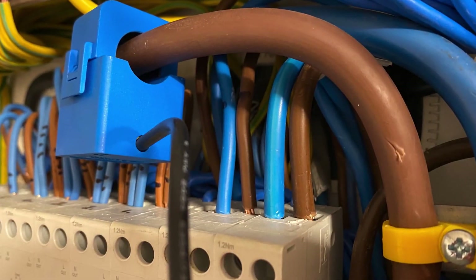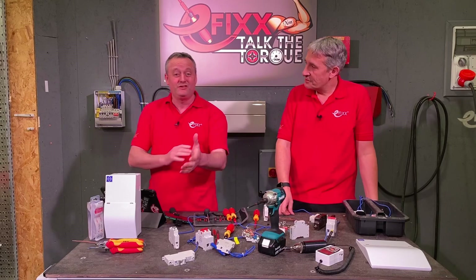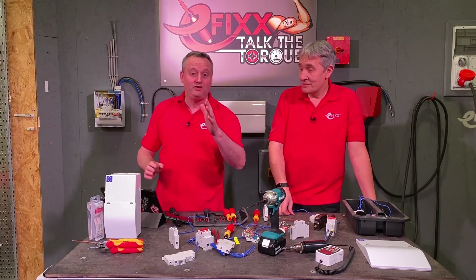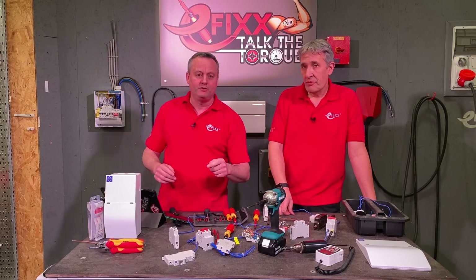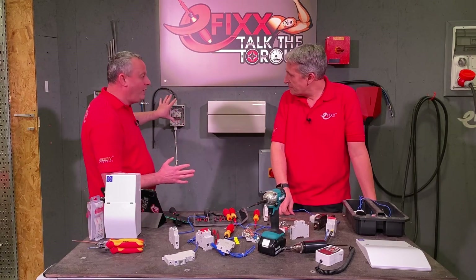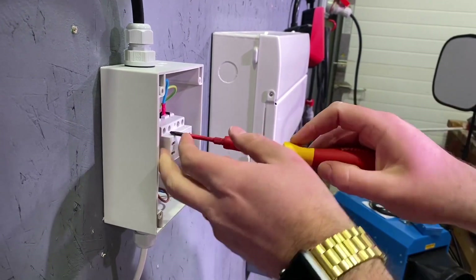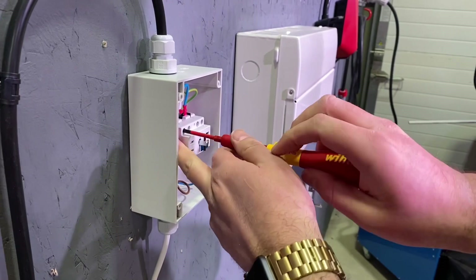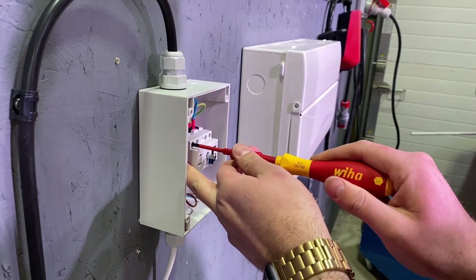That takes us back to when we tried to prove whether an electrician's arm is calibrated — check out that video. We had one here at 0.8 Newton metres of torque, and it was incredible how little effort you had to put in. 1.2 Newton metres is not much more. That's a great reason to have a torque screwdriver.